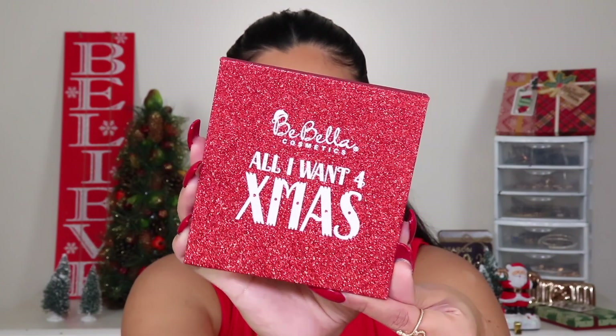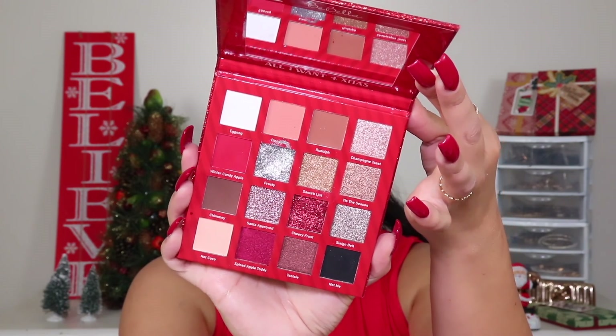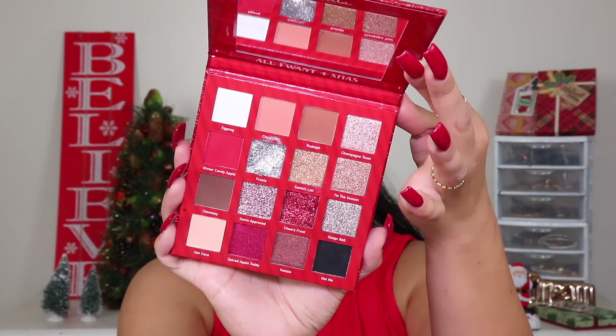Look at this gorgeous color story — tell me that does not scream holidays. It has all the shades you are looking for this season. My first impressions when I opened this palette? I could not take my eyes off of it. The color story screams holidays, but what I love about this palette is that it's not only red, white, and black — typical Christmas colors. It also includes a lot of neutral and transitional shades that make it wearable beyond just this season. It has a white shade, neutral tones for transitions, and a deeper brown shade.